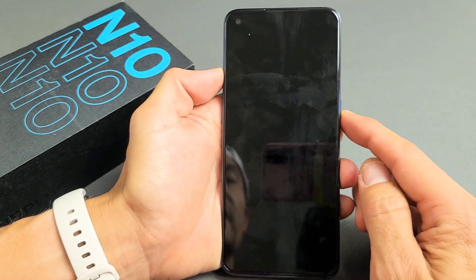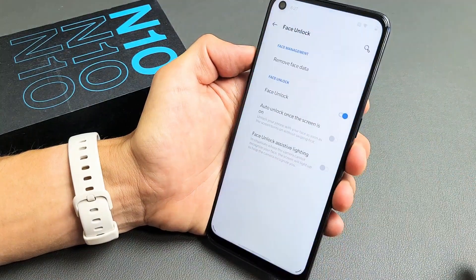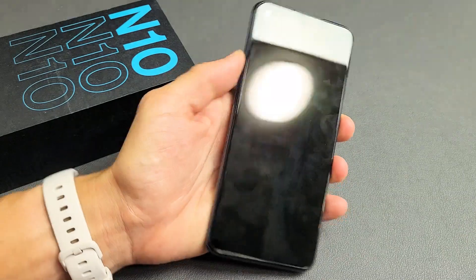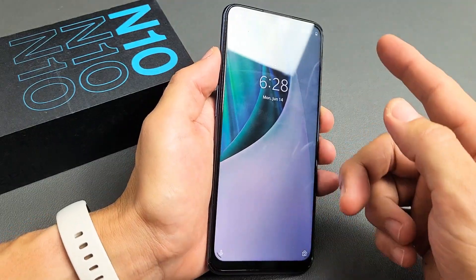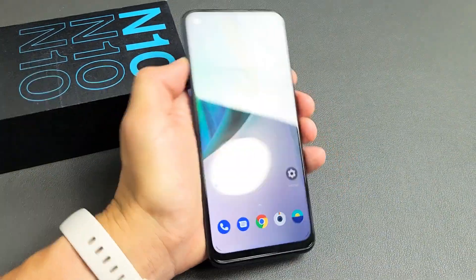Now let's test it. Open the phone, swipe up, and just look at the screen — voila, I'm in. Pretty simple. And even if you're not looking at the screen when you swipe up, it will ask for the password. Just look at it and voila, you're in.